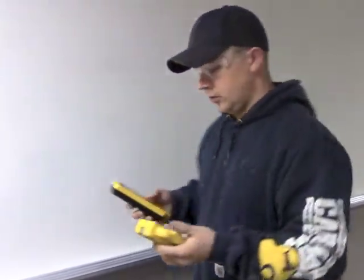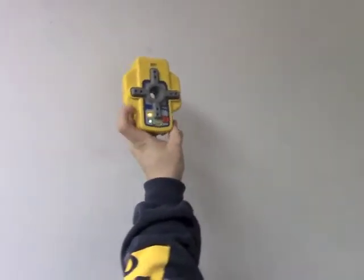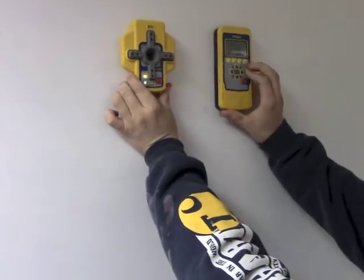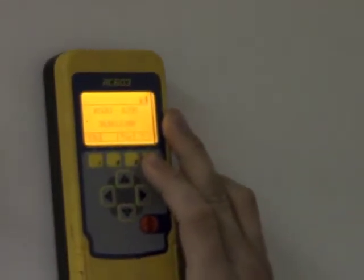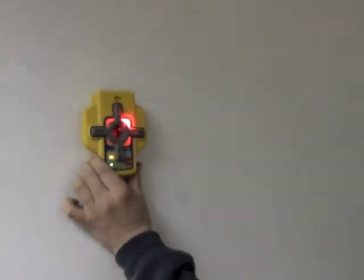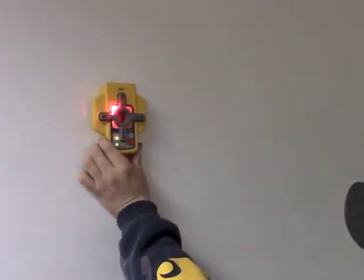We would take the spot finder to our next manhole and center it on the center of the manhole — we'll simulate that right now. Turn it on and it'll light up. We'll say the center of our manhole is right here. We take our remote, select menu, and spot align is what we're after. Hit the number four button to enter. And the laser, as you can see, is self-aligning — it's searching for the spot finder. Here's the beam; you can see the spot finder is lighting up, telling the laser where to go.